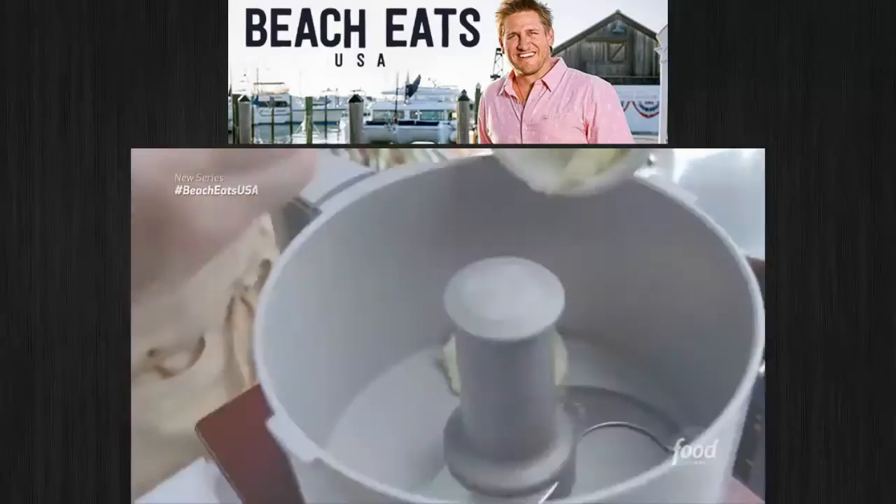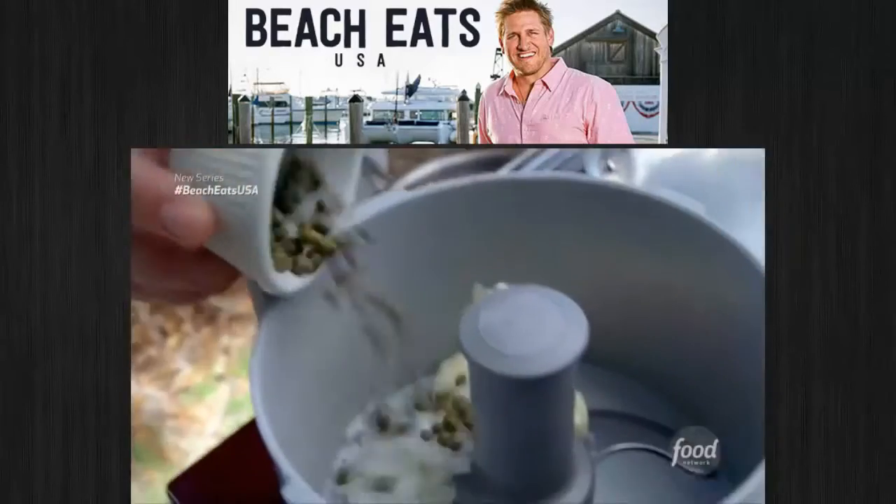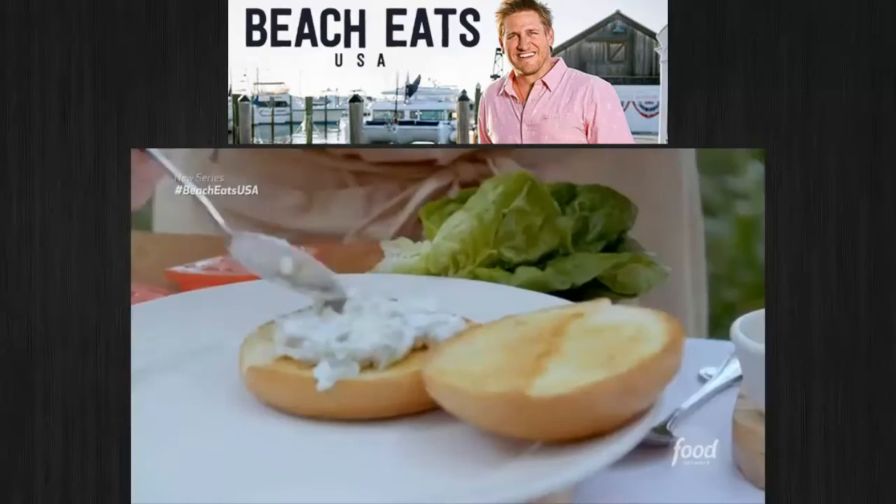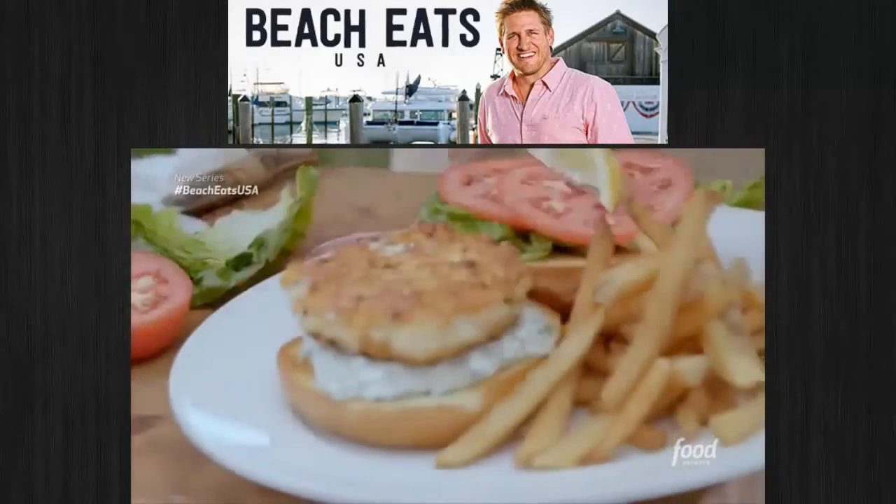The tartare sauce is made with mayo, white onions, sweet capers, lemon, parsley, and cornichons — which are little pickles. Add lettuce and tomato, and we're good to go. Look, it's got a heartbeat.